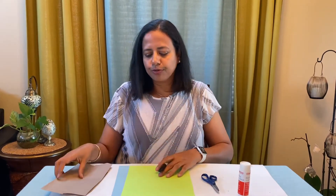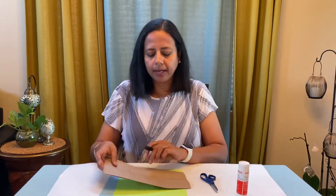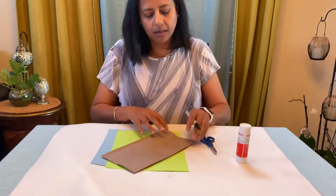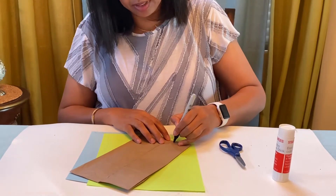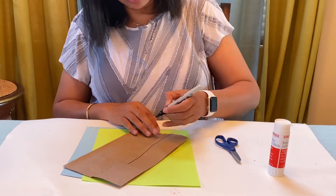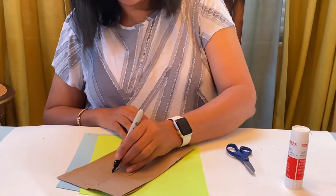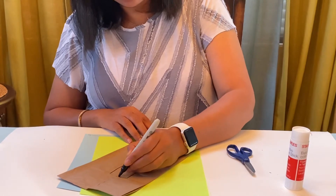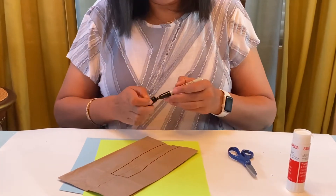Are you guys ready? I'm so excited! All right, so the first thing we are going to use our brown bag and try to make a trunk of the coconut tree. We just have to make two straight lines for the trunk, and then I'm going to connect this so we can cut — practice cutting on the lines.